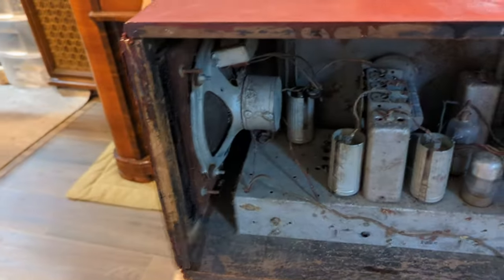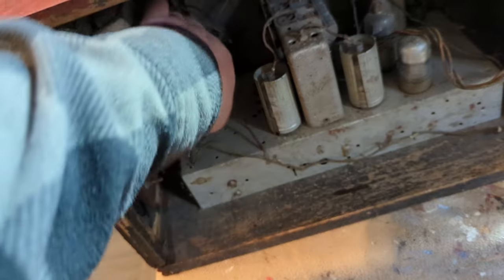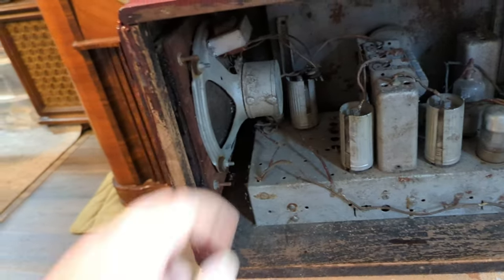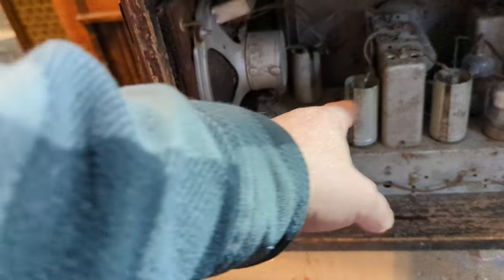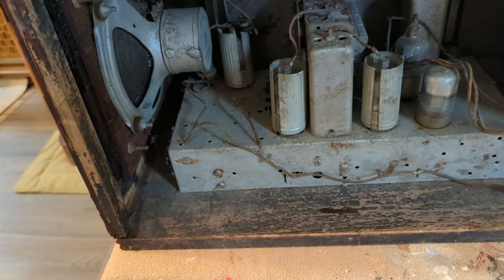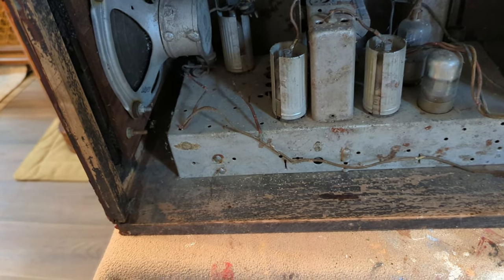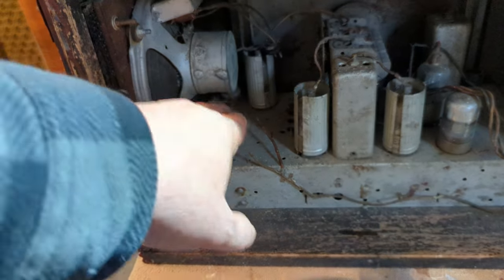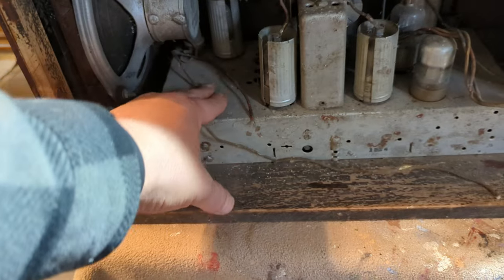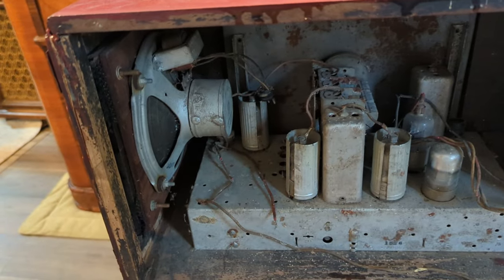For the barn radio conversion, it's got a speaker in there — not a field coil, it's a standard permanent magnet speaker. It's got the output transformer which I won't need. I'm basically going to gut everything out that I can — the tuning gang, IF transformers, tubes, maybe the sockets — and then mount the Bluetooth board on the chassis with a power supply cord, tying it right to that speaker.